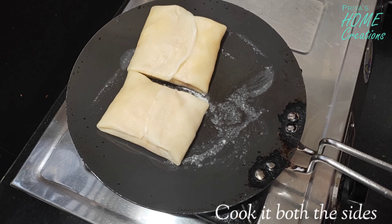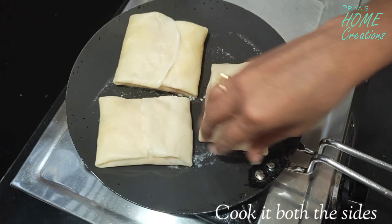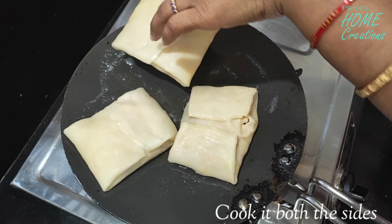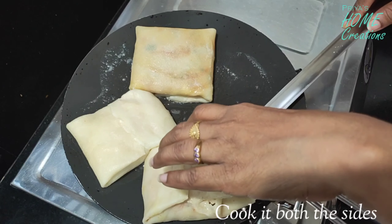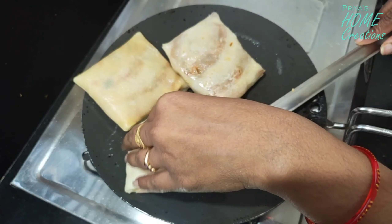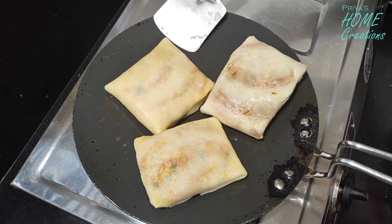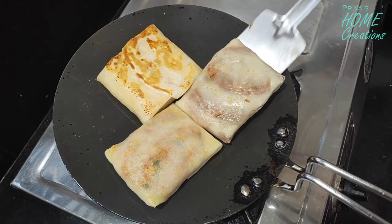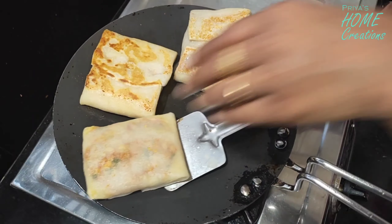We are ready to cook to a golden color for about 2 minutes on a low to medium flame until we get a golden color.